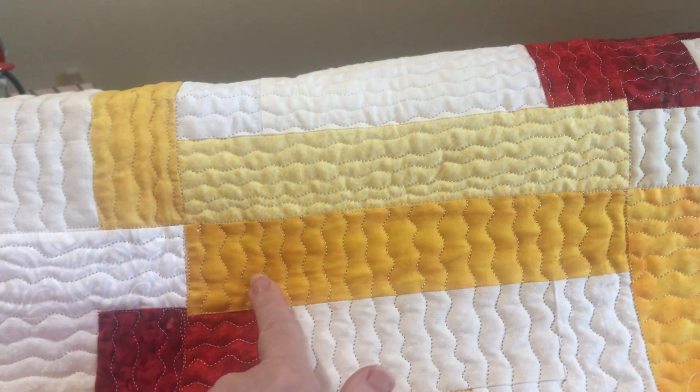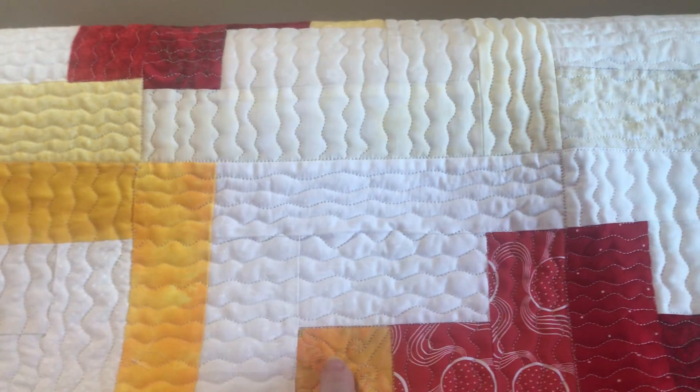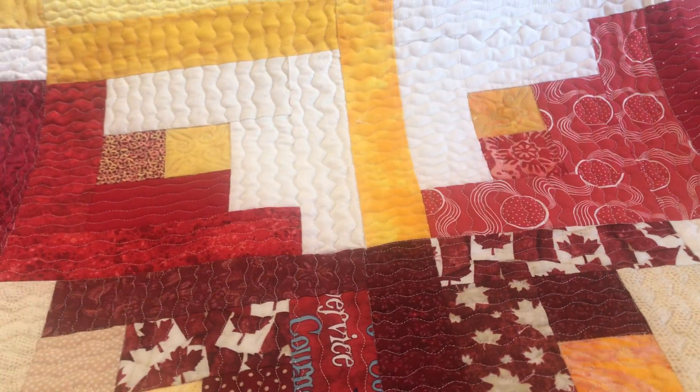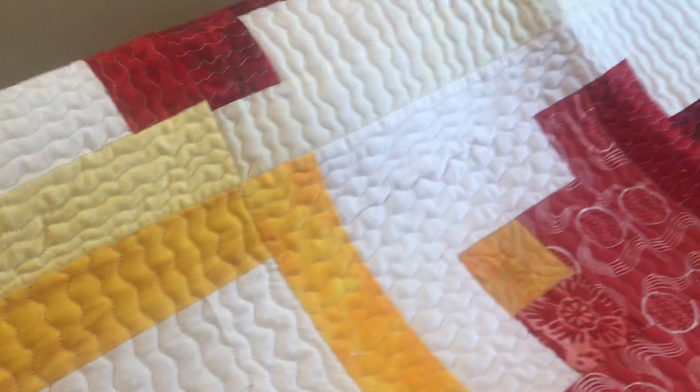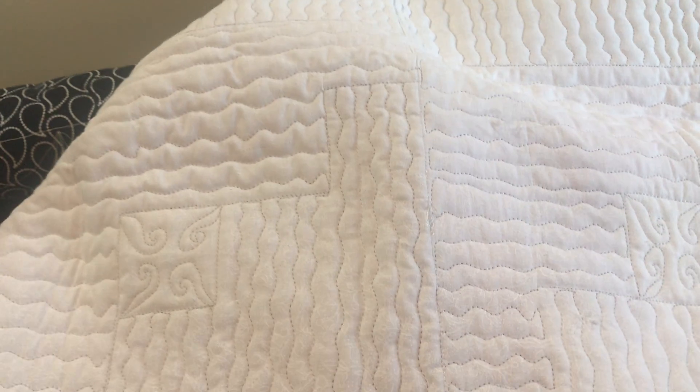On the yellow and white sections, I have the lines going down; on alternating yellow and white sections, the lines go across. So I just alternated back and forth. And we can see by the back that the quilting is pretty good — there were some mistakes, but not many.